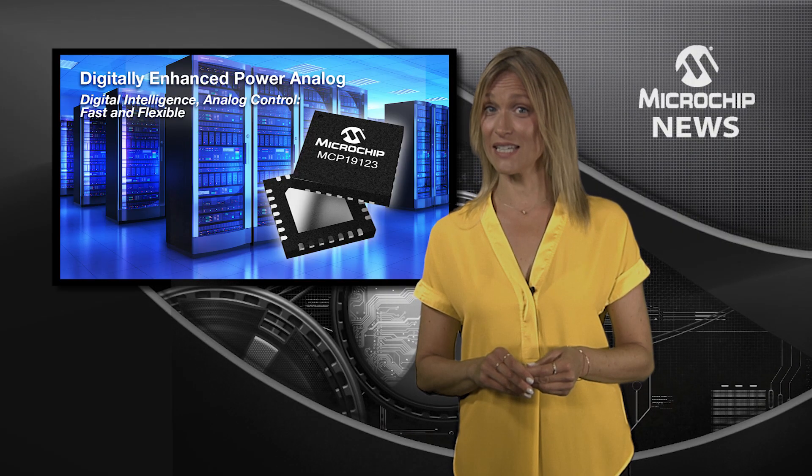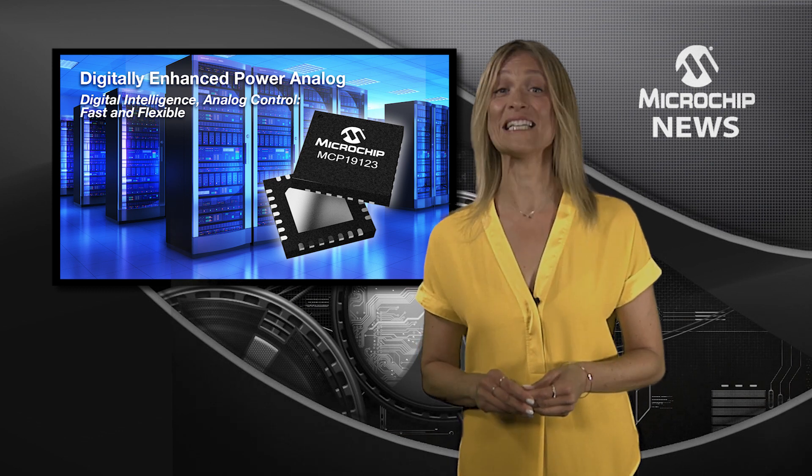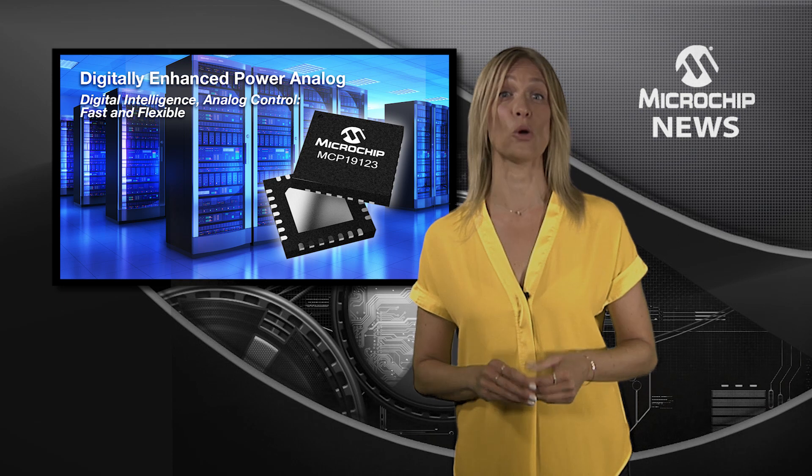Having issues tuning your DC-DC conversion? Well, you could optimise that with Microchip's latest digitally enhanced power analogue controller.